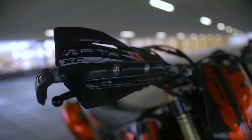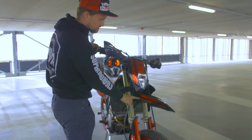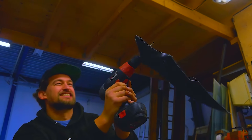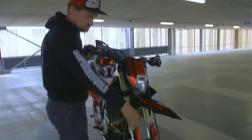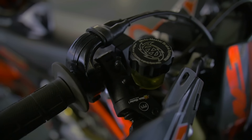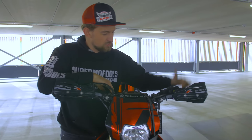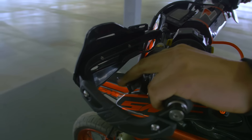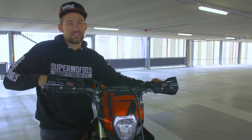We got the Zeta hand covers with the blinkers in them. The front fender is from a previous episode, you can watch it right here. Besides having all the Motormaster stuff over there, it doesn't stop — because here we got the Motormaster brake system. On the left side we got the Rockwagros clutch lever. You can control it with two fingers, so hopefully that's really gonna help me with wheelies and stuff.